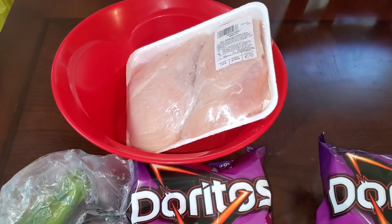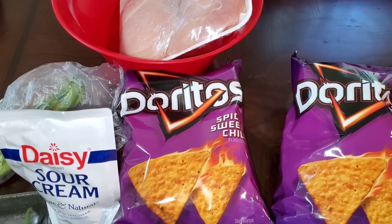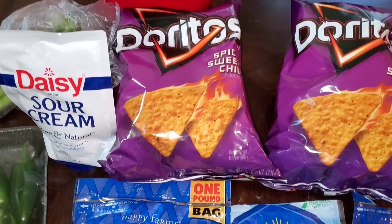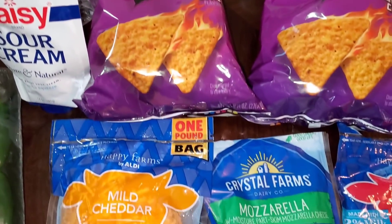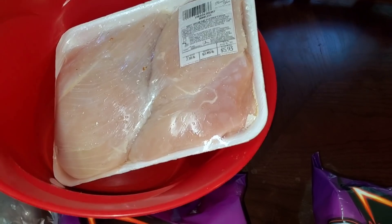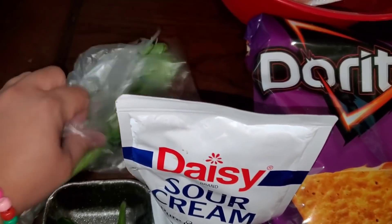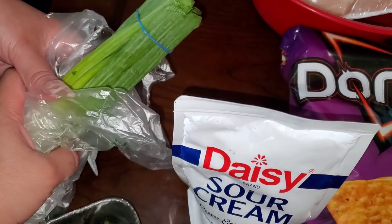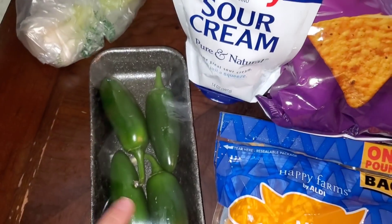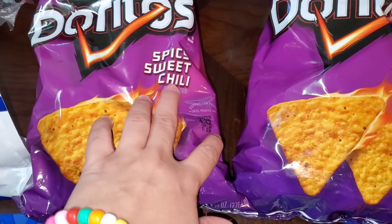Hey guys, so today we want to show you the ingredients we're going to use to make our spicy chili loaded nachos. As you can see we have a variety of things. We're going to start off with our chicken breasts — you can use any chicken or any meat of your choice. We have some green onions, some jalapeños, and some sour cream.